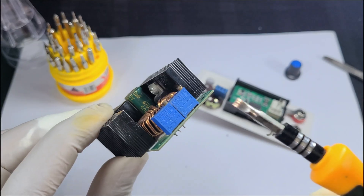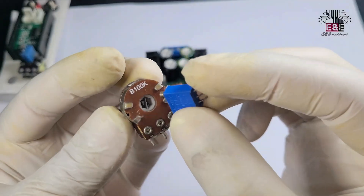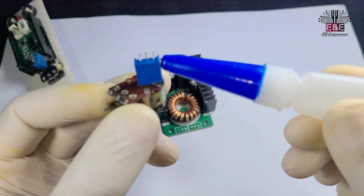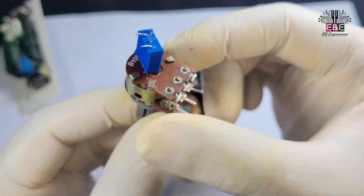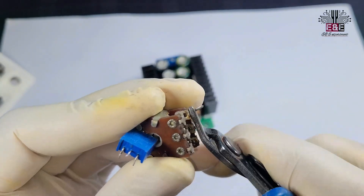The multi-turn preset you see in my hand I took out from the XL4016 DC-to-DC buck converter. We have to open these presets anyway because we'll attach the modified multi-turn variable resistors in their place. This allows for finer control of voltage and current.